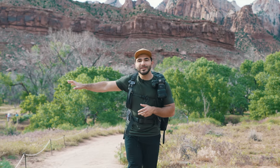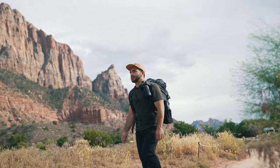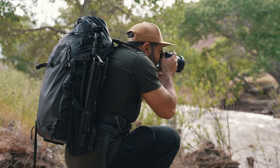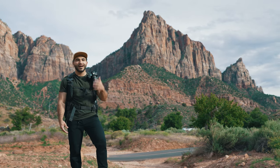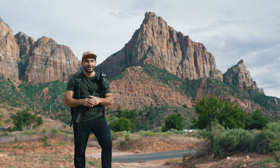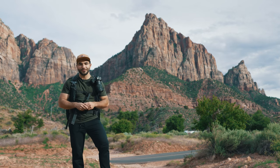I'm walking up and down Watchmen Trail right now to try and find the best composition. I'm looking for a good foreground, a good middle ground, and a good background. That's Watchmen off in the distance behind me — a couple of gents climbed it for the very first time in 1973, and it's one of the most iconic and most photographed spots in all of Zion National Park. We're set out to get it in the background of our image with the Virgin River foreground.